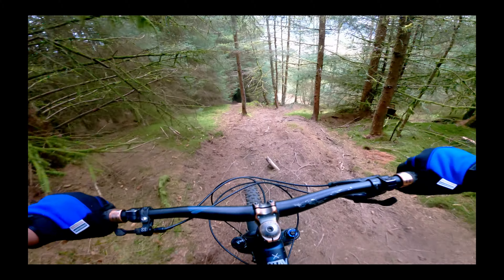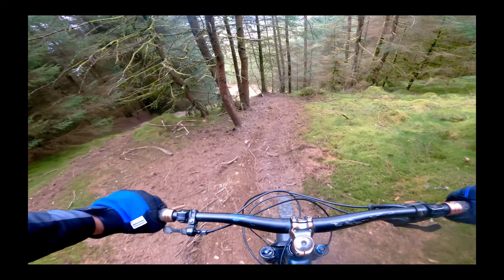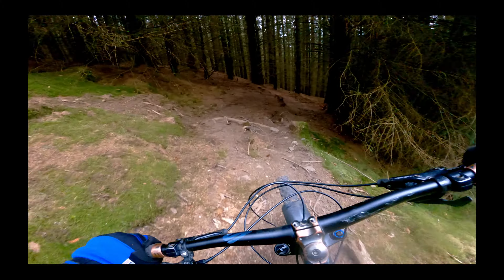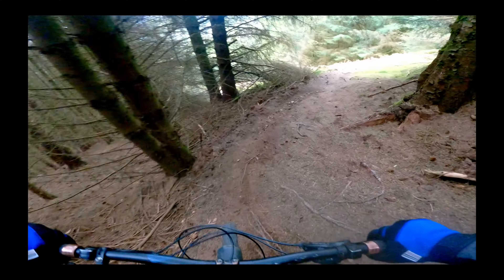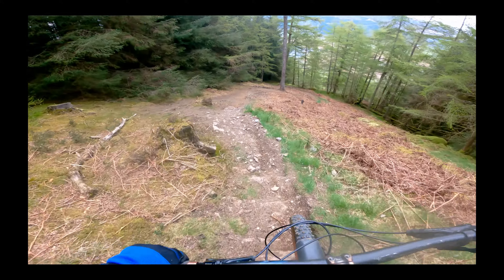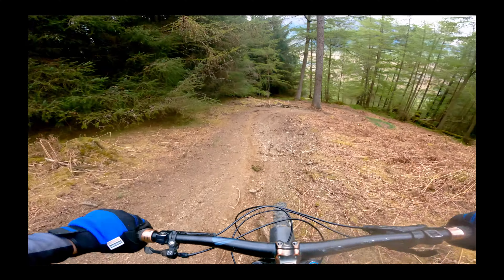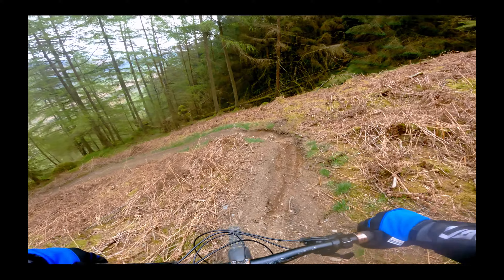Take this right line, giving the high line on these turns. Drop — that was pretty cool. Let's just keep on going down.